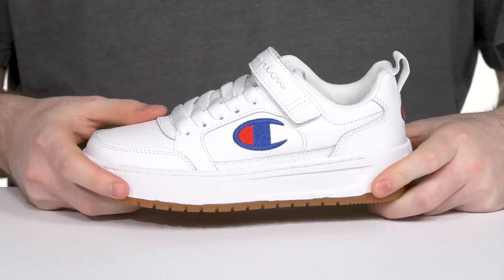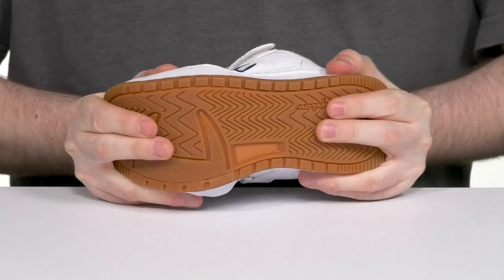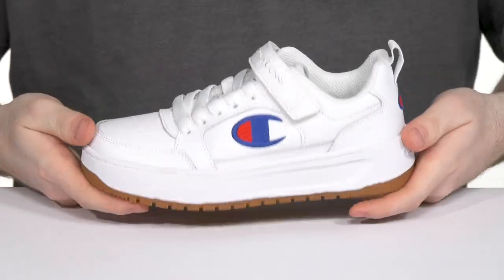The thick midsole is reinforcing its rubber outsole to give a great grip and balance, along with just a bit of flex there in the toe.